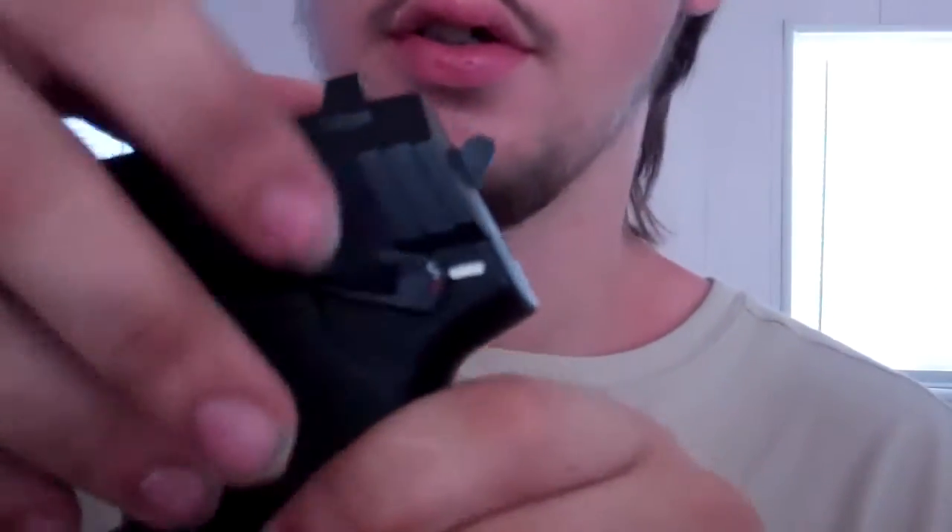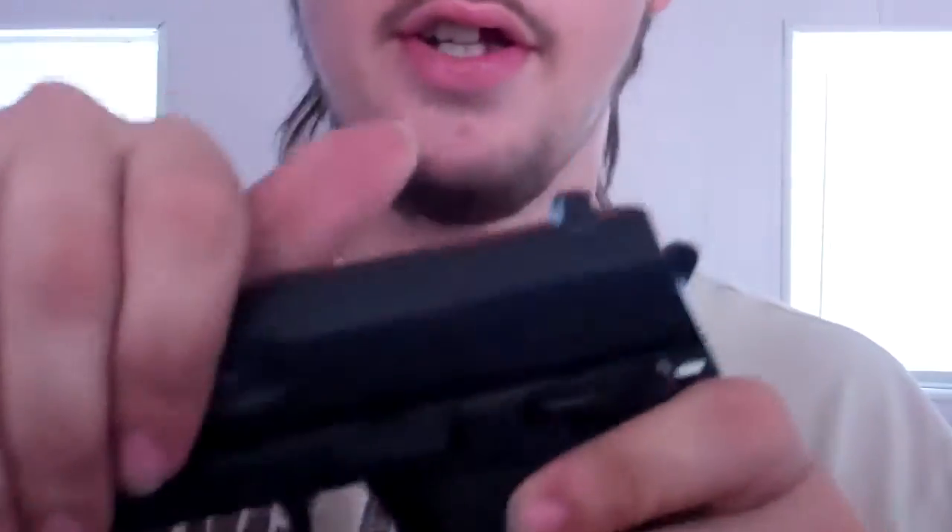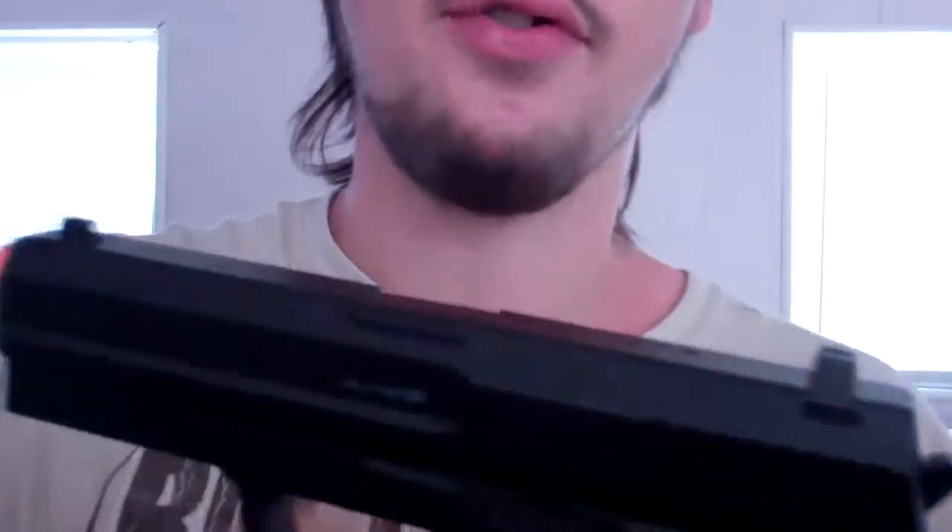This is it right here. The hammer does nothing — when you pull it back, it goes back, but it actually does nothing. There's your safety right there. The slide doesn't go back.